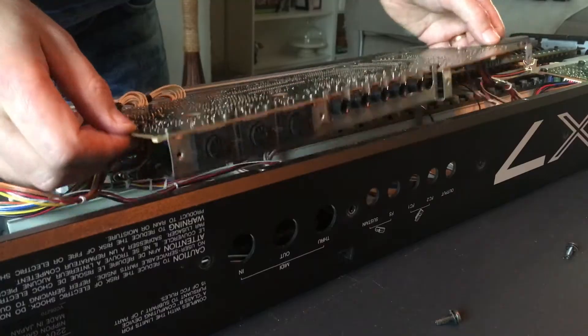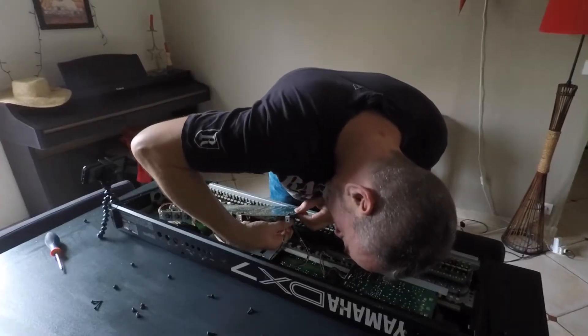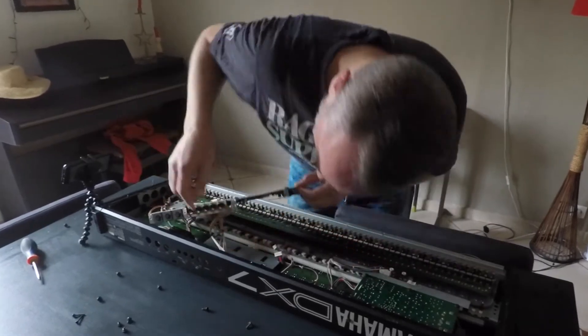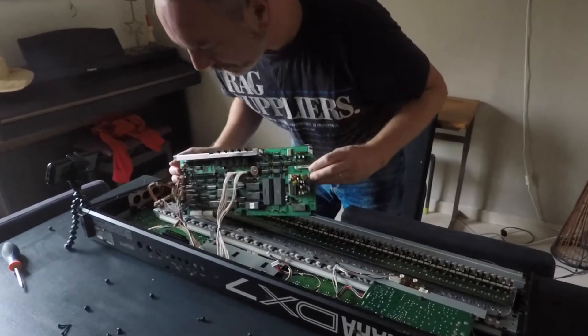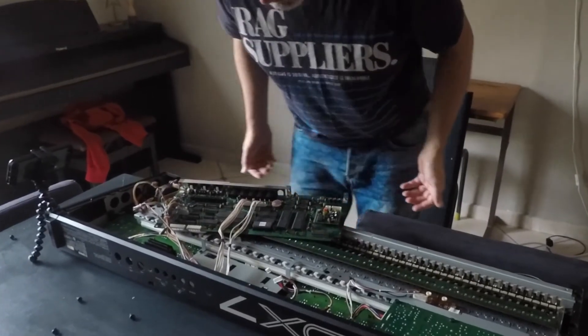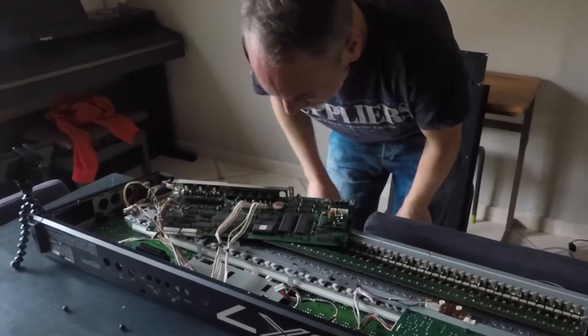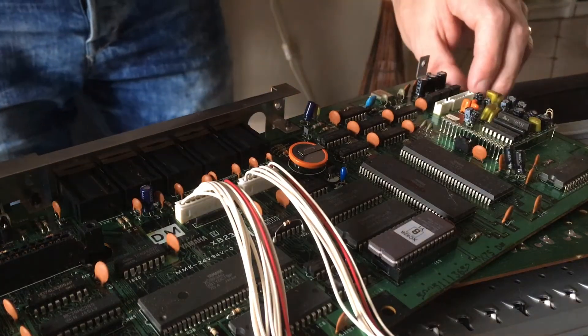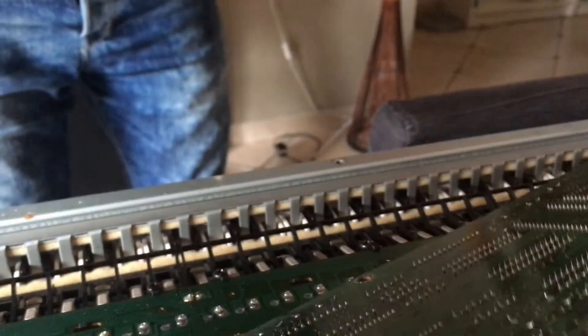Just pull that out carefully. There are a couple of wire looms with connectors — just two that you can remove. You can leave the others in place. You can see the battery now that I'm pointing out here on the board — that battery is just soldered completely on.